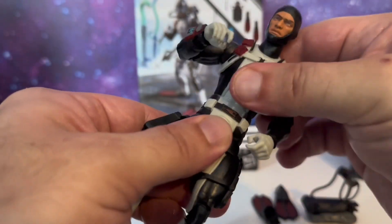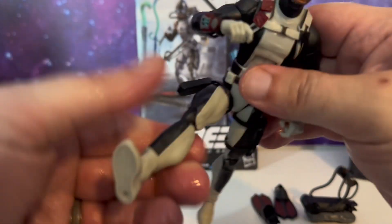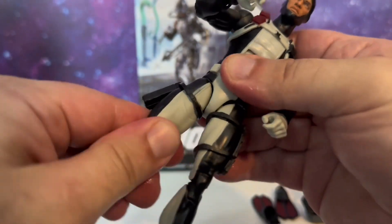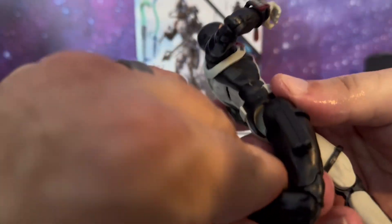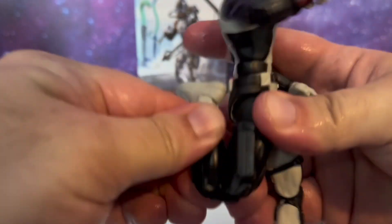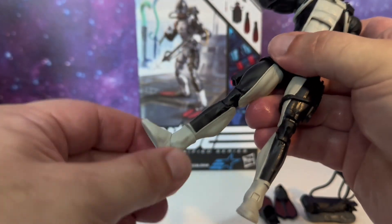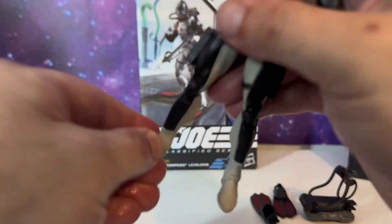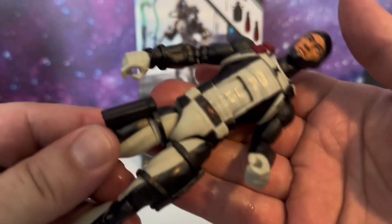He can go back that far, looking good. He can turn at the waist, kick forward that much, and kick back a little bit. He does have drop down hips — very nice. He has upper thigh cut, double jointed pinless knees, and they are very stiff. He can touch heel to butt. He has the low boot cut, ankle pivot up and down. And that's Torpedo out of the box.